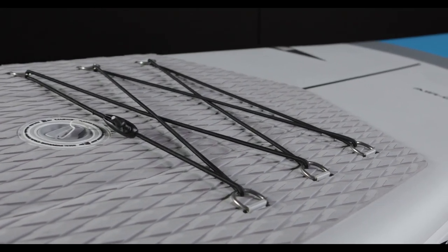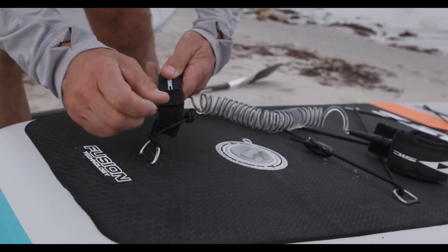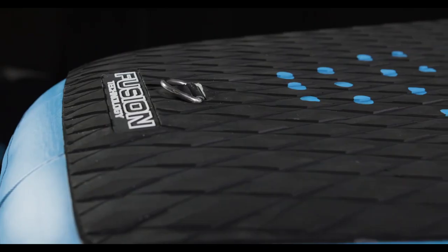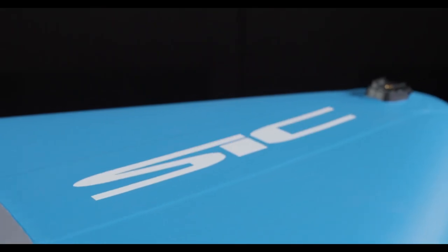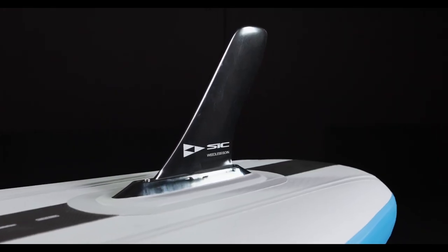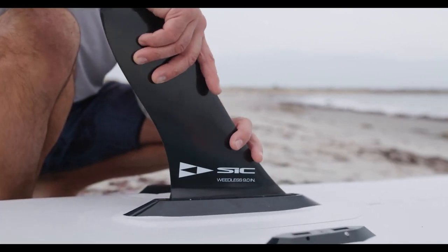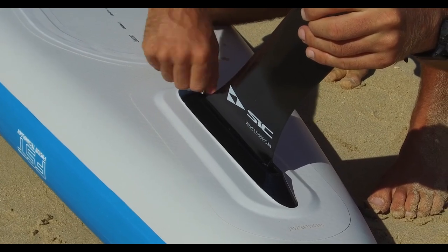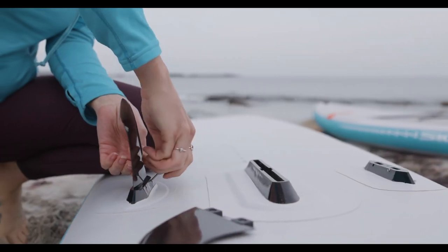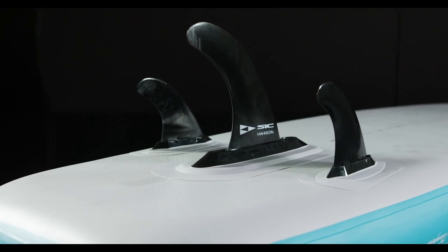Bungee tie-downs to secure your accessories. Leash attachment for safely and securely connecting you to your board. Comfort EVA deck pad for better traction and to lessen fatigue. Action sports camera mount on the nose to capture your day. Air 7 polycarbonate fin box for a strong fin connection to your board. Nylon fin and thumb screw for safety and tool-free installation. The Okeanos is equipped with a three-fin setup for shallow draft fins so you can explore shallow waters without catching your main fin on a rock or debris.